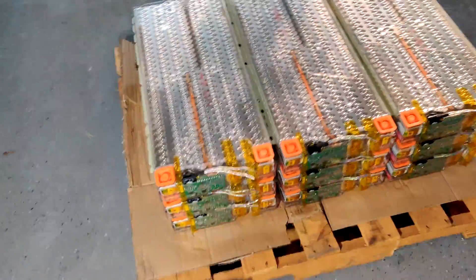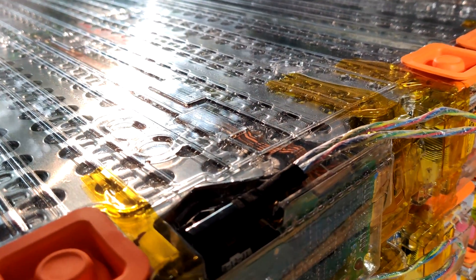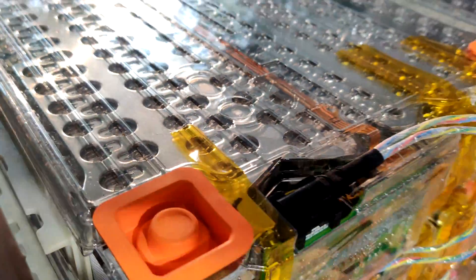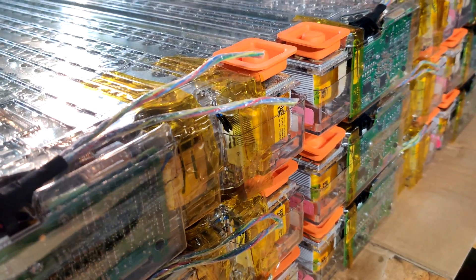On each module there's what is essentially a small BMS called a balance board, which balances each cell group. In each of these modules there are six cell groups in series, and each cell group has 74 individual cells in parallel. This board balances the different cells and essentially functions as a BMS, doing most of the BMS functions and receiving signals through these wires, which communicate with a BMS controller that controls the balancing settings.